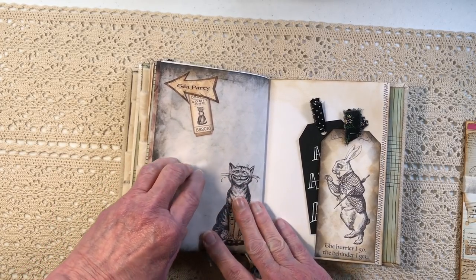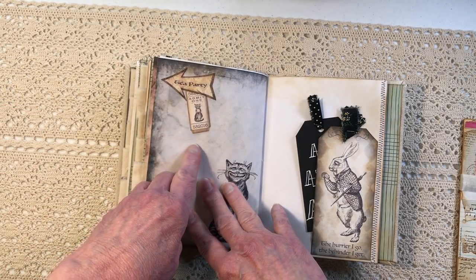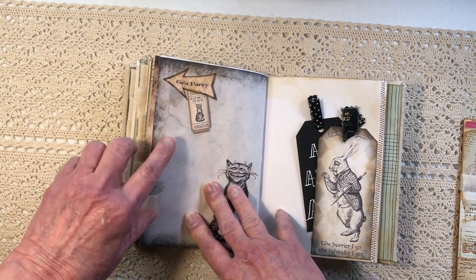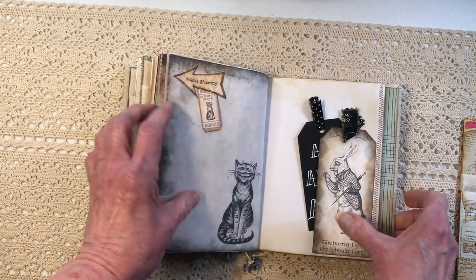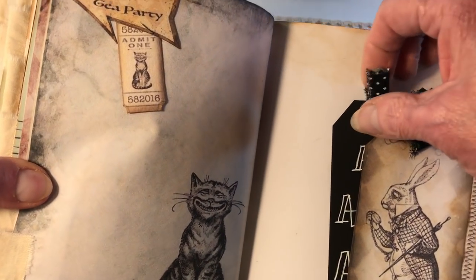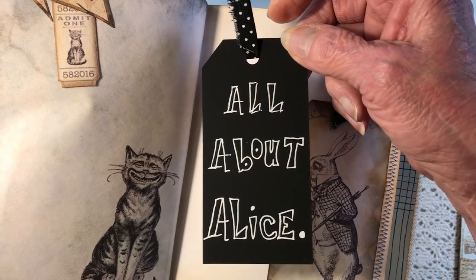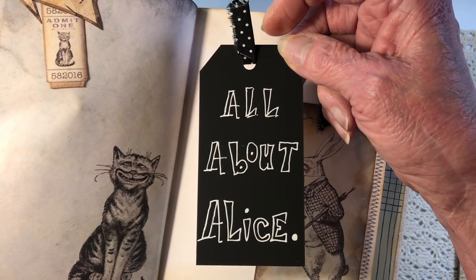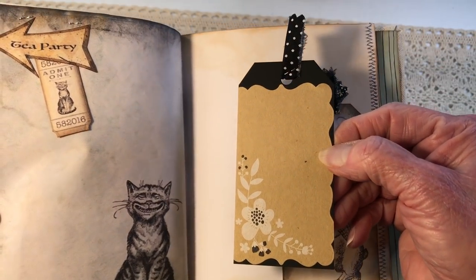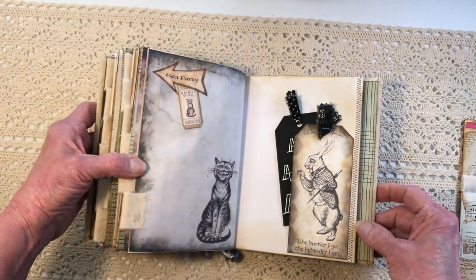Over here is the cat page, and if you look here this arrow is pointing back to the pages we just left — it says 'This Way' or 'Tea Party.' It says tea party, and this is a little ticket I just kind of stapled up on that arrow of the cat. I had an extra tag so I added the rabbit — the white rabbit — to the end, and I decided to use this really cool chalkboard tag. I just wrote 'All About Alice' on it and put some paper on the back. I thought I'd start it with All About Alice and end it with All About Alice.